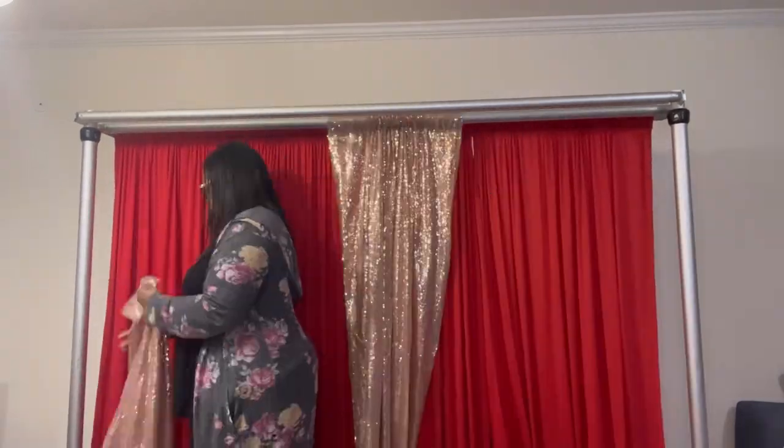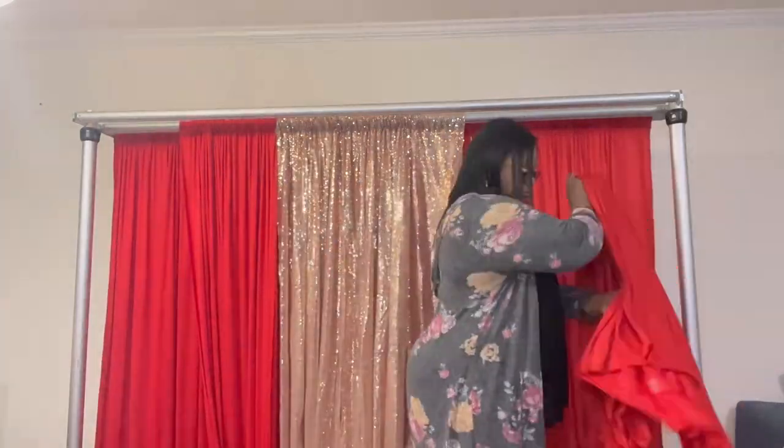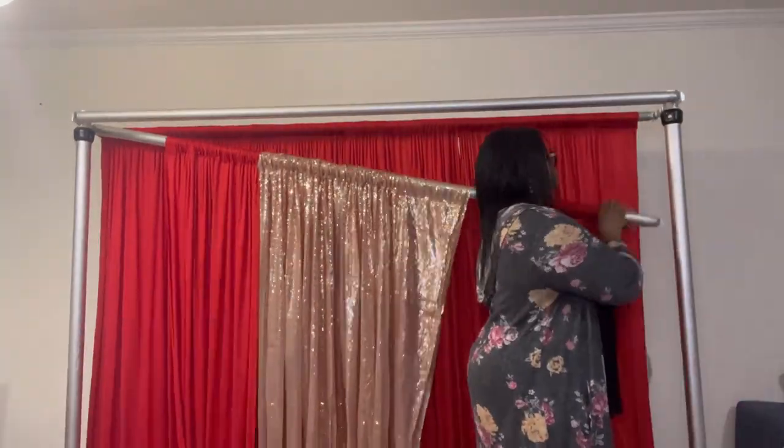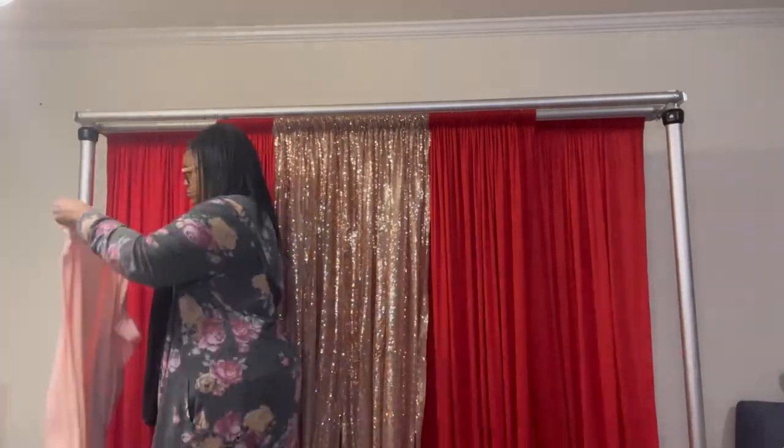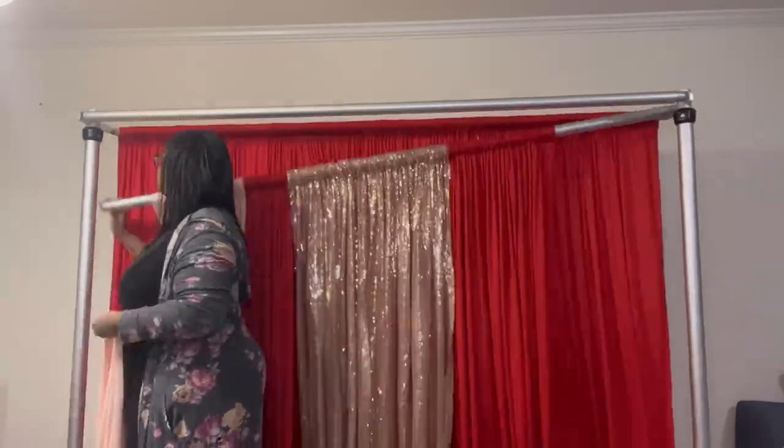On this pole I'm putting on rose gold — two panels of that — and then I'm adding some red around it. Because my base layer was red, I wanted to bring some red to that layer as well. Those are blush drapes that I'm adding on there.